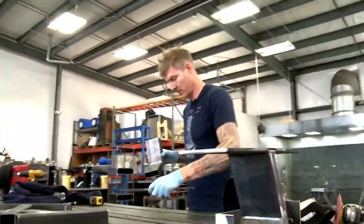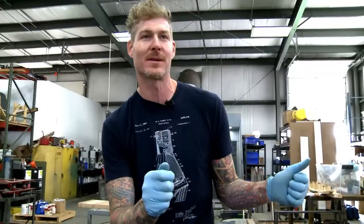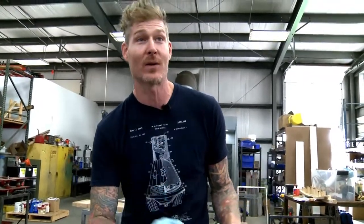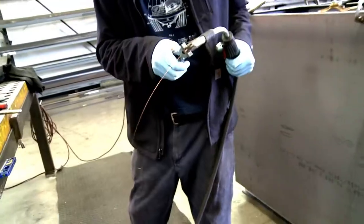As soon as you know how to weld, anybody that has something metal-oriented will come up to you — my bumper's on my car, my exhaust, my belt buckle, my trampoline — everything I have gotten if it's involved with metal and welding. Since I was a kid, I've just built everything. That's all I've ever done.